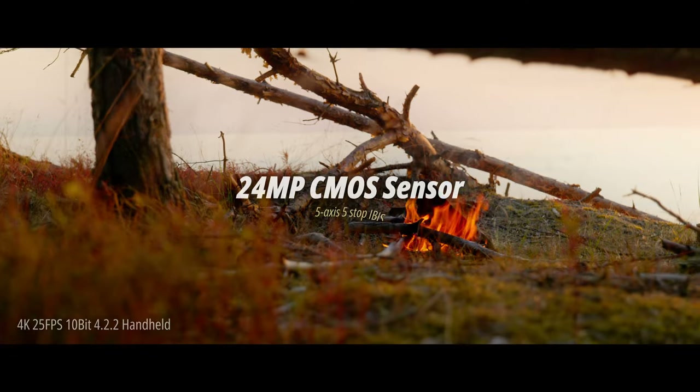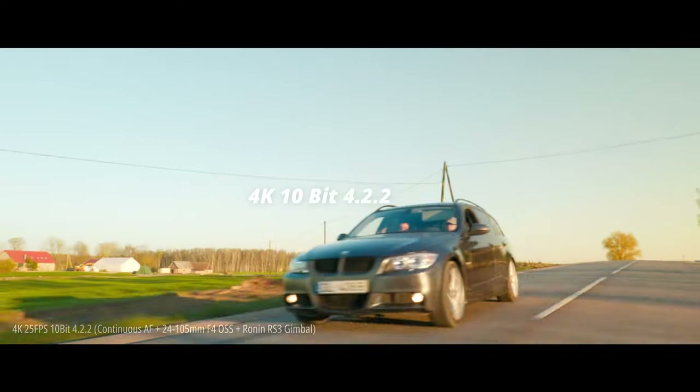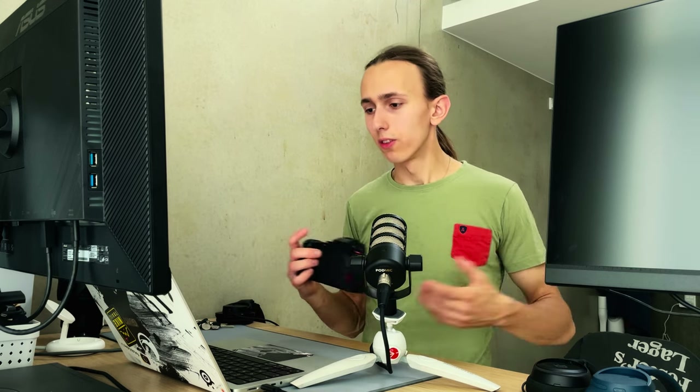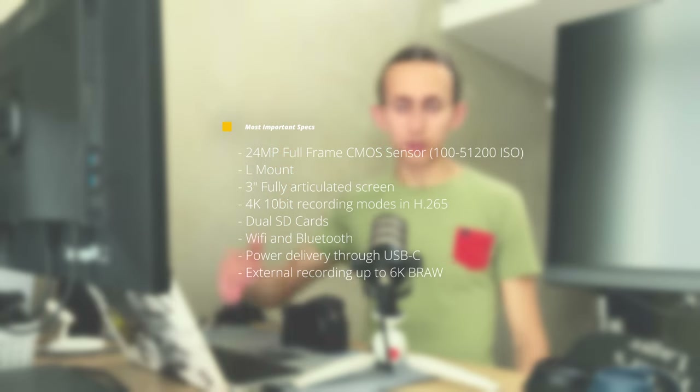Let's talk a little bit about specs — you can pull them up on the internet, I'll go over it quickly. 24 megapixel sensor with IBIS, very nice. The sensor has 14-plus stops of dynamic range, which is very nice and what you want. You've got 4K 10-bit, both in 30 frames per second and 60 frames per second, but the 60 fps does give a little crop and drops it down to 4:2:0 instead of 4:2:2 10-bit. You get dual card slots — slot 1 is UHS-2, slot 2 is UHS-1, so a little bit slower on the second slot. And it has contrast-based autofocus, which is a downside, but we'll talk about it later.